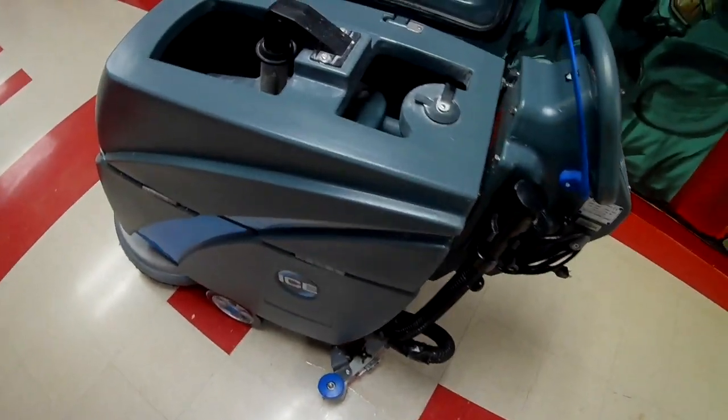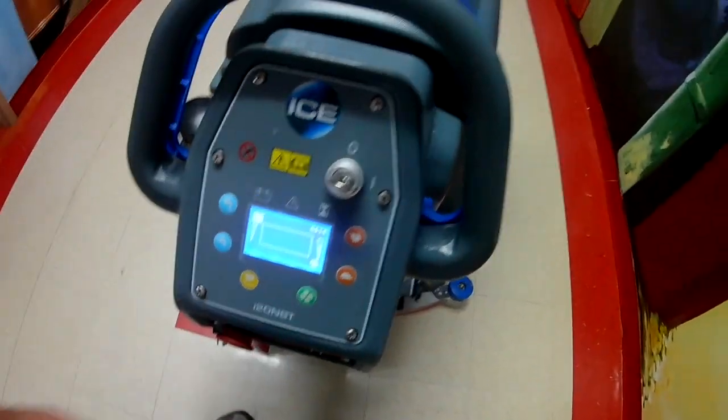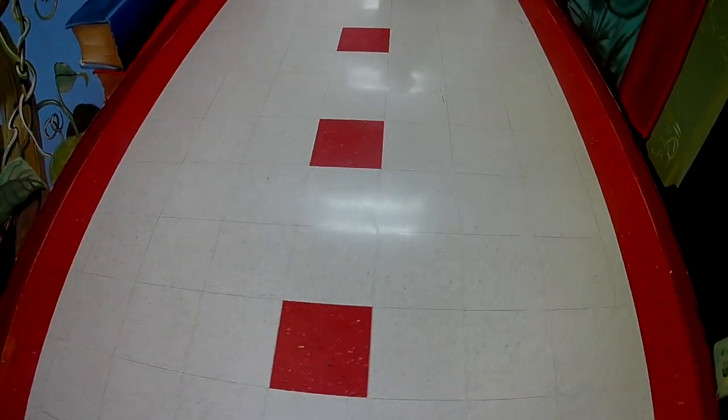That's basically it. All these machines are basically the same — if you take care of them, they will take care of you. Now that everything is cleaned up and put back together, let's do a moment of truth. I'm going to let the squeegee down, turn the vacuum on, and see if we leave any streaks. No streaks — dry as it can be. So flipping those squeegees over really was my problem, because I was having a whole lot of trouble with my squeegees streaking and leaving water on the floor.